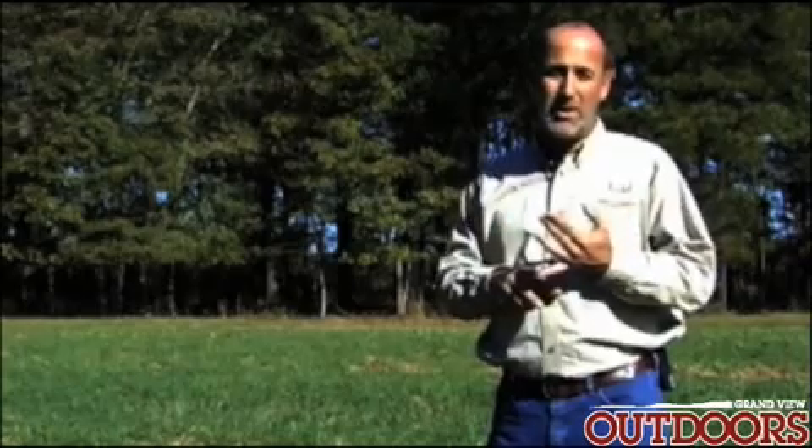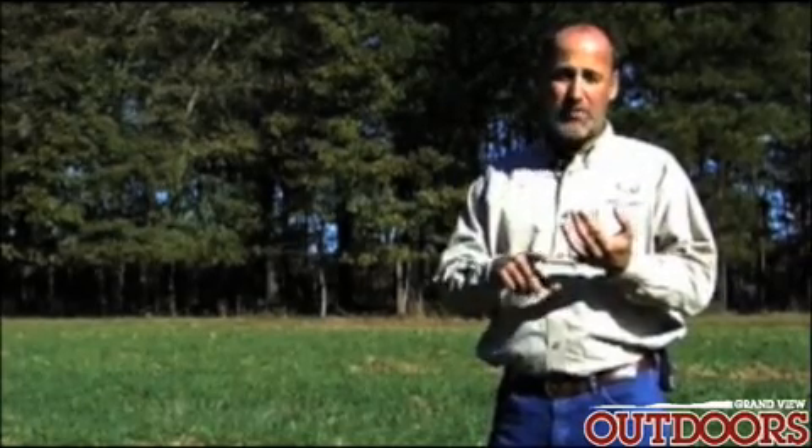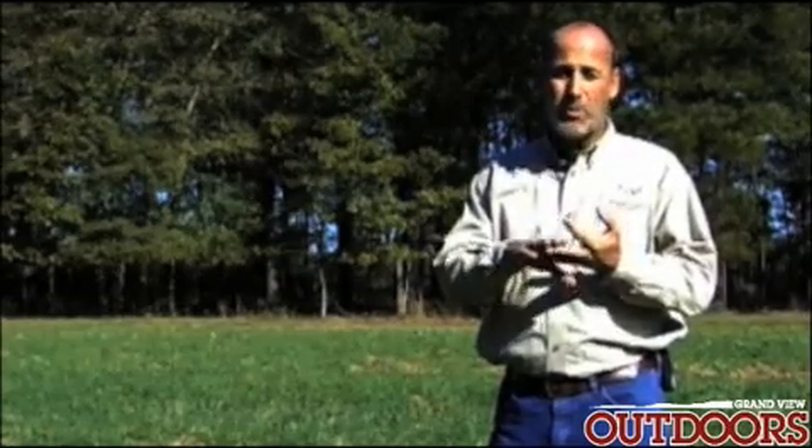It costs around 10 bucks for a soil test. You can get them done at a soil conservation service, an agriculture university, farm supply stores. We also do them here at the Whitetail Institute of North America.